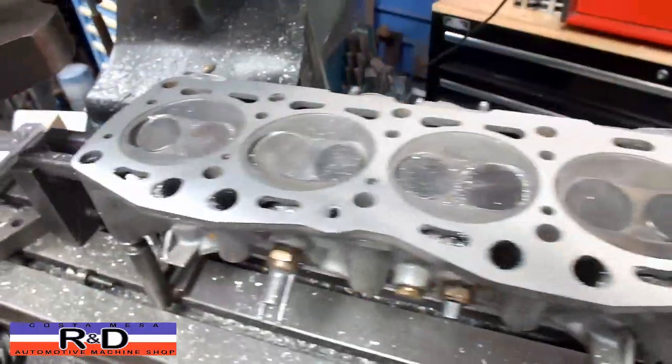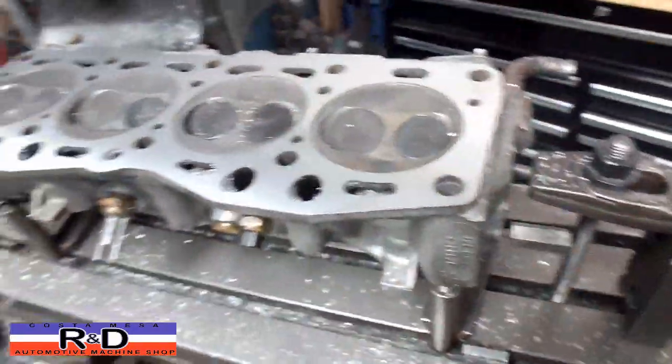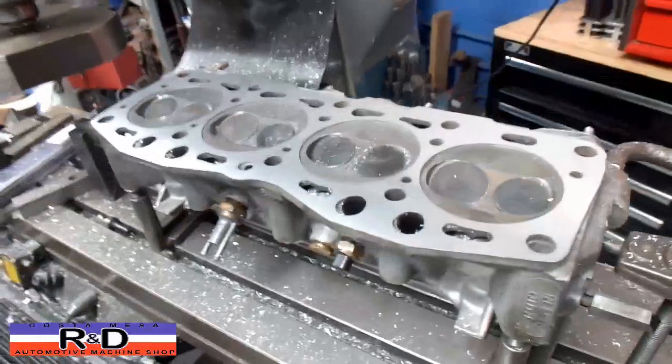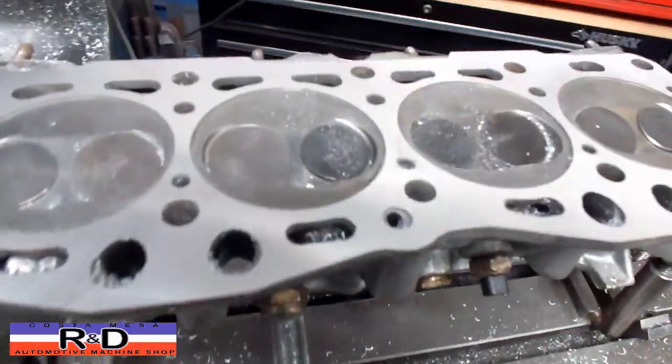This is it, and as you can see we've cleaned up everywhere. So this will be ready to go back into service. If you have questions about this, give me a call here at Costa Mesa R&D. We'll see you soon.